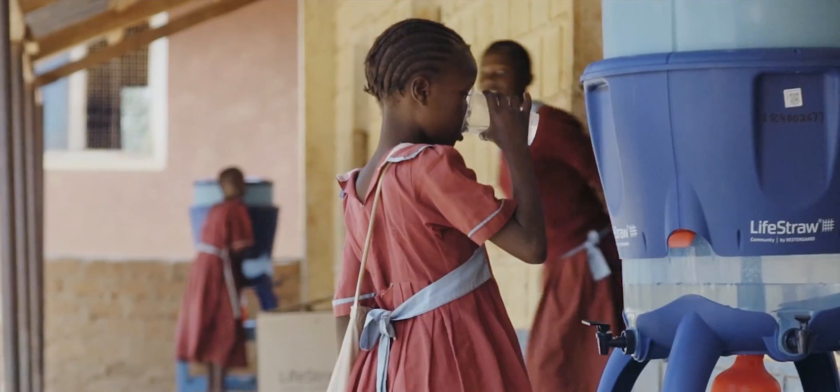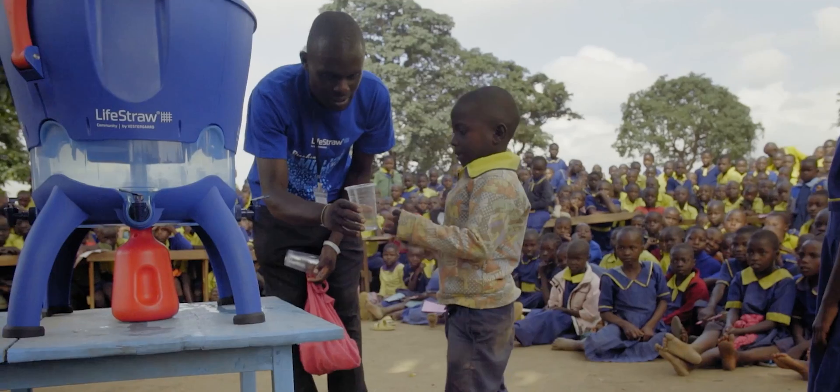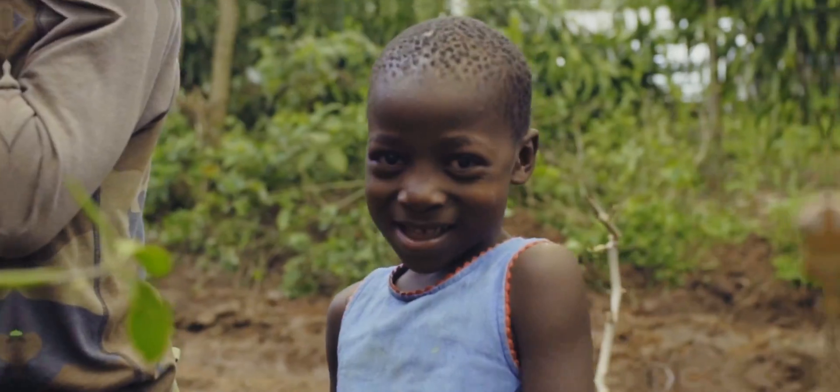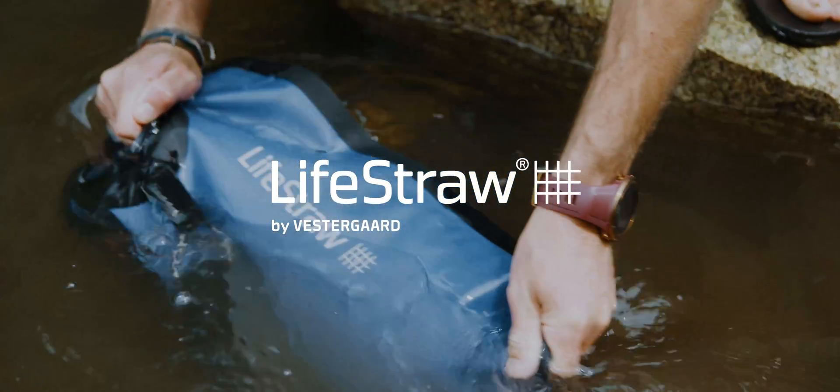We are also a climate-neutral certified B Corp, and for every Livestraw product purchased, a school child in need receives safe water for an entire school year. Everyone needs safe water. Stay safe. Pack a Livestraw.